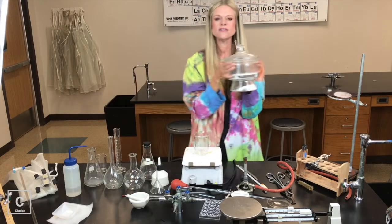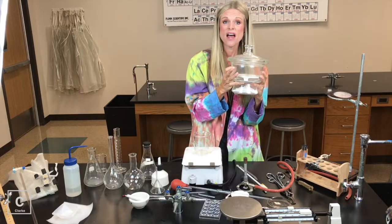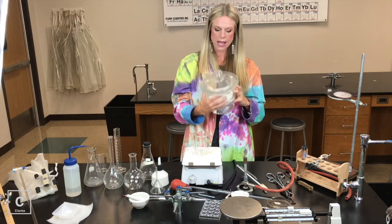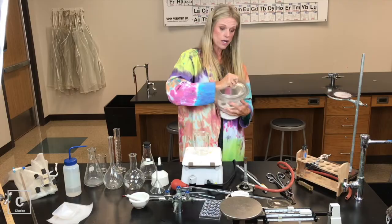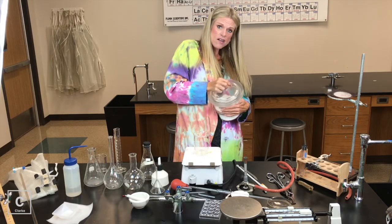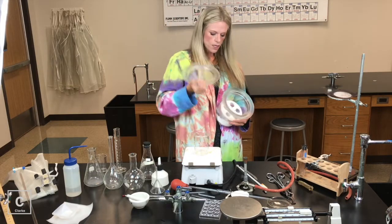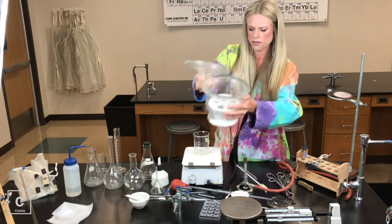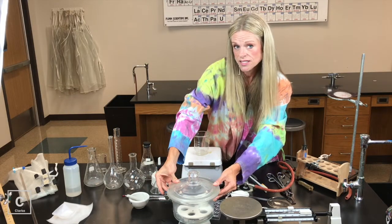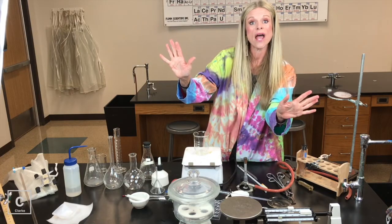I haven't shown you this — this is a desiccator. A desiccator is an apparatus where we can store reactions that normally absorb moisture. If we put something in this desiccator, it's going to keep the moisture away. It has a grease-lined seal — you shove the lid over to break the seal and then take the lid off. You can set your crucible down in here after driving off all the liquid, then close it back up so your substance can dry without reabsorbing moisture. Desiccator is for keeping moisture away from chemicals.